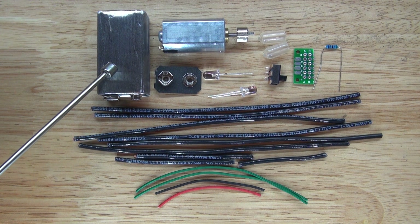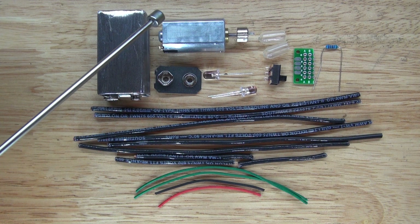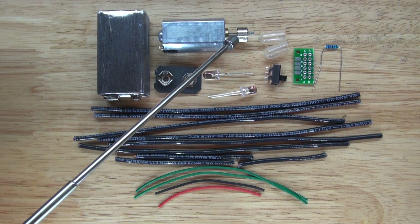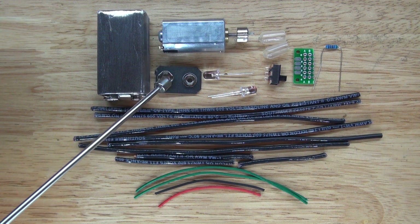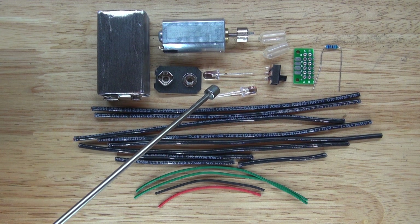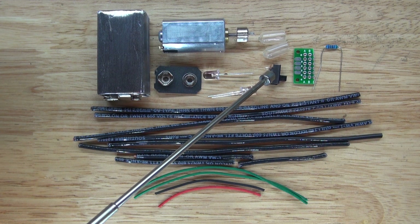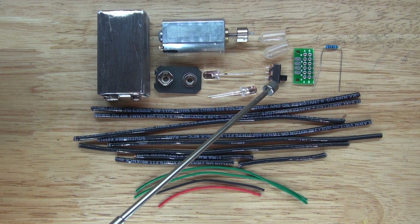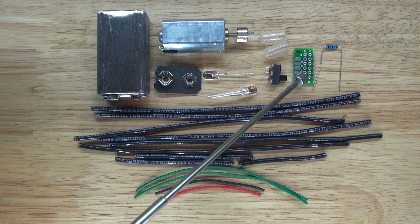The items you'll need are a 9-volt battery, a vibrating DC motor, a 9-volt battery connector, a pair of red LEDs, two slide switches, and a piece of perfboard.